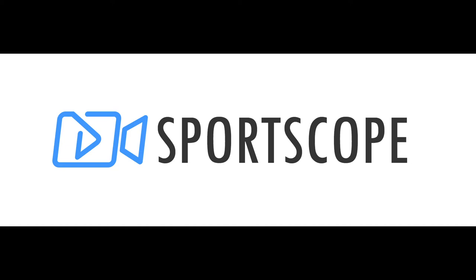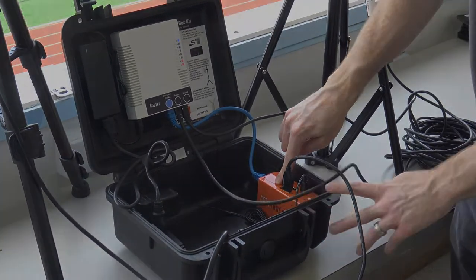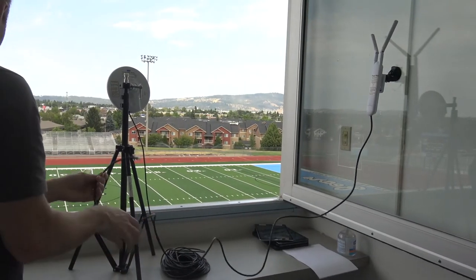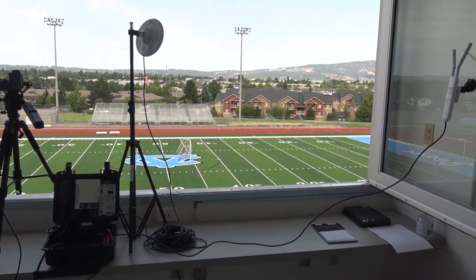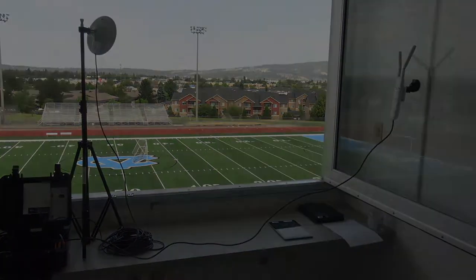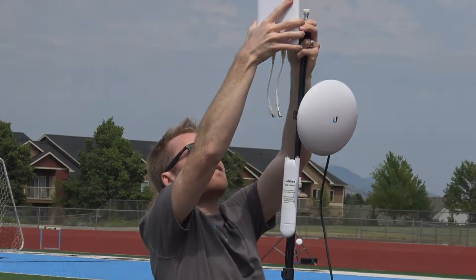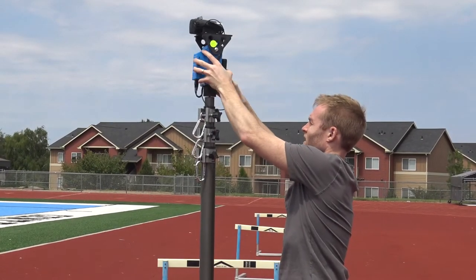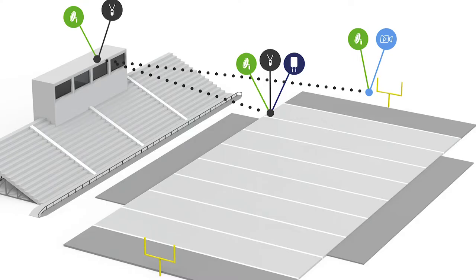In this video, I'll explain how to set up the smart end zone camera hardware for football. We recommend watching this video during your first time setup of the system. Your first time will probably take about 45 minutes to an hour to become familiar with everything. After that, a typical setup time should only take about 15 to 30 minutes, mostly due to the time it takes to walk the equipment across the field to each of the three setup locations, as well as secure and extend the end zone tower. Let's look at an overview of the full three-point network, just as you'd be setting it up on game night.